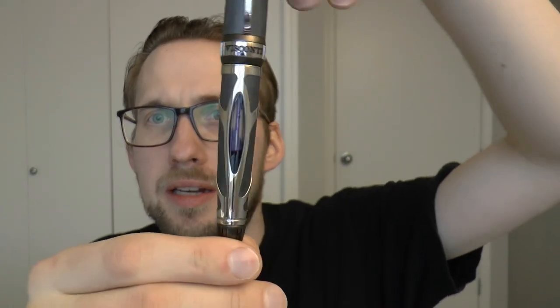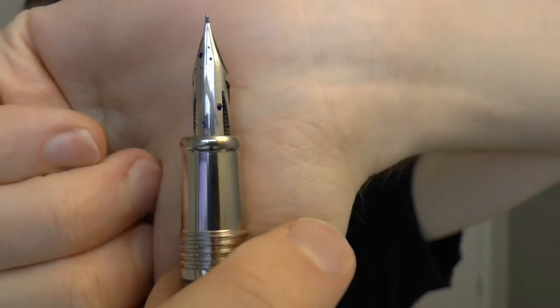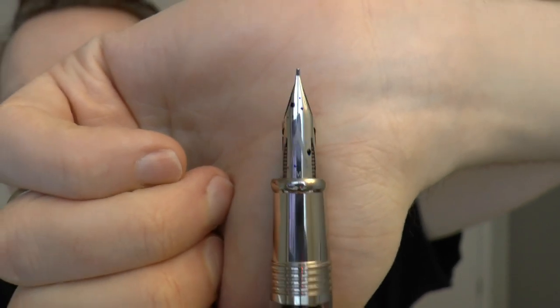The barrel is carbon fiber with a nice cutout so you can see the ink level, which is neat because the pen is a power filler — you cannot just unscrew the section to see how much ink is in your converter. So that design feature makes sense. Power filler, interesting carbon fiber barrel, and of course 1,600 euros with a steel nib.